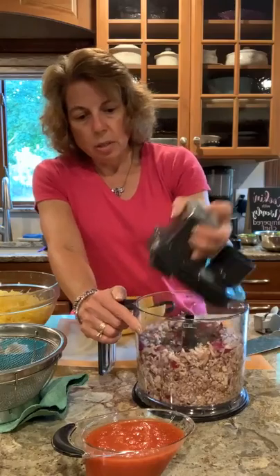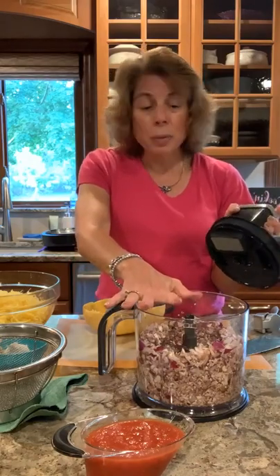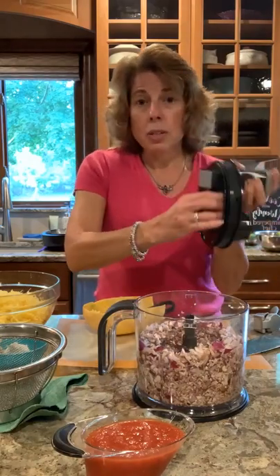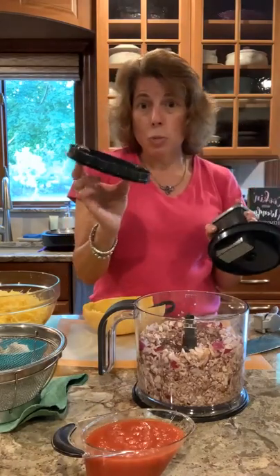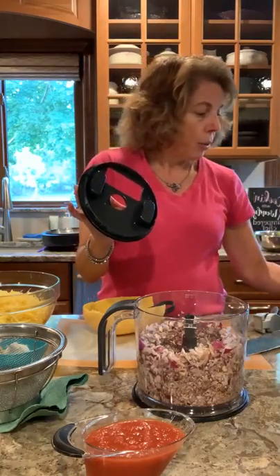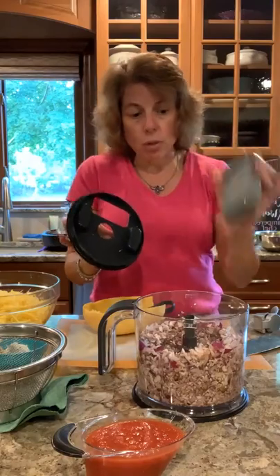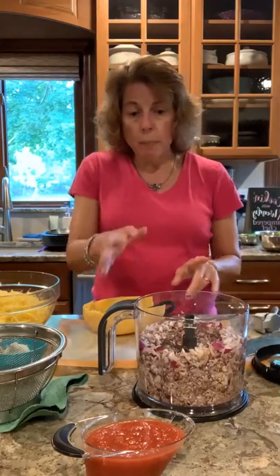This is so quick and easy. This all goes in the dishwasher by the way — the blade, the six cup container, and this piece just pops off so the lid doesn't need to be cleaned. This just gets washed in the sink. It does come with the grating attachments and the food pusher as well.